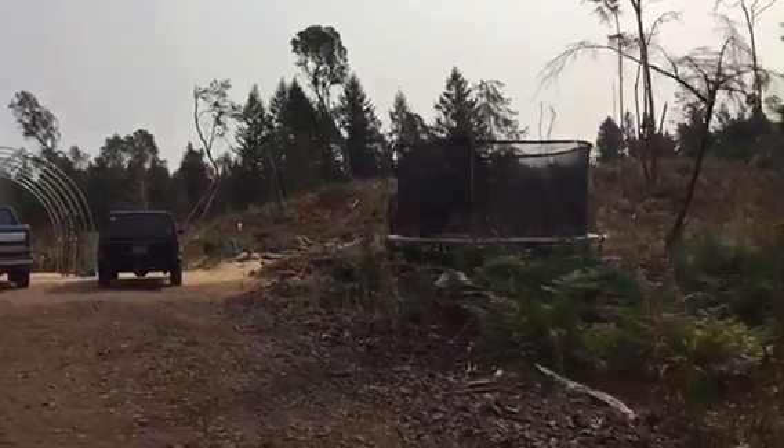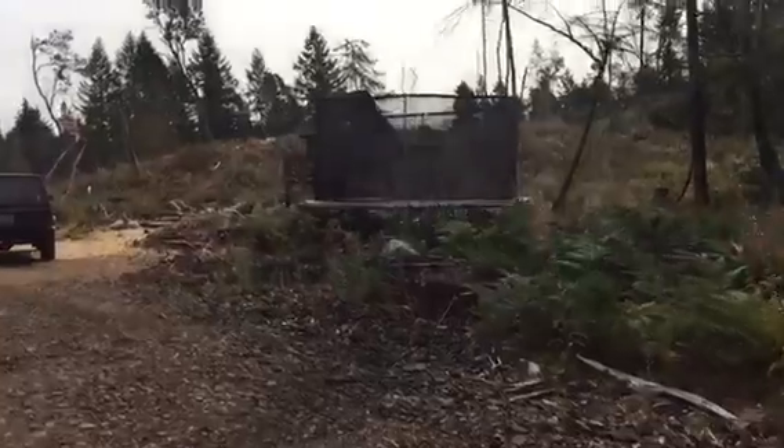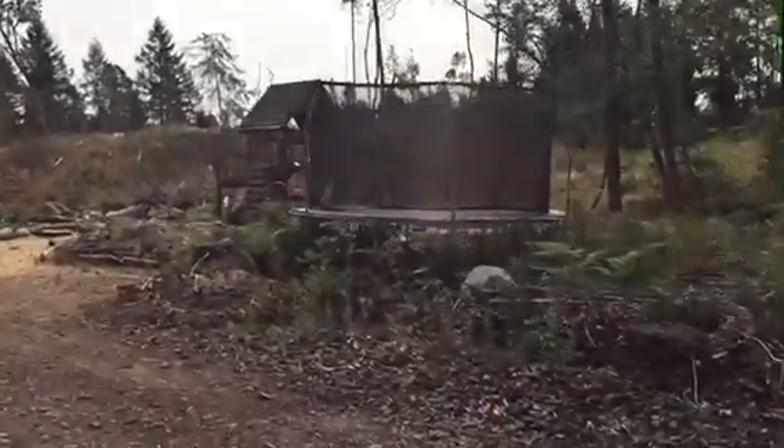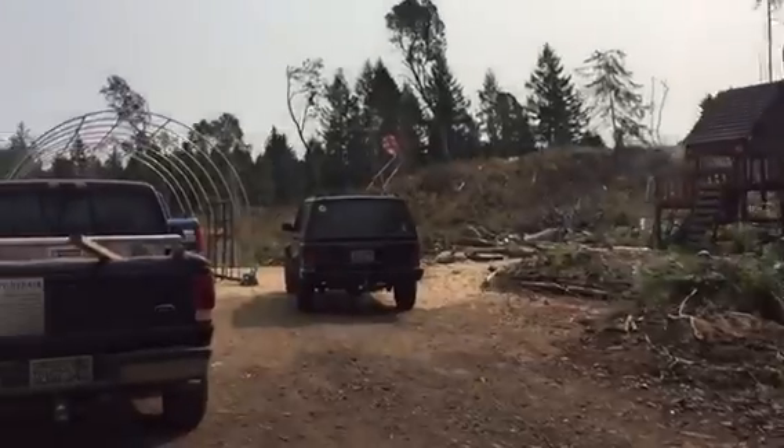We moved the trampoline and just kind of created a singular kids' area — a play area situation.